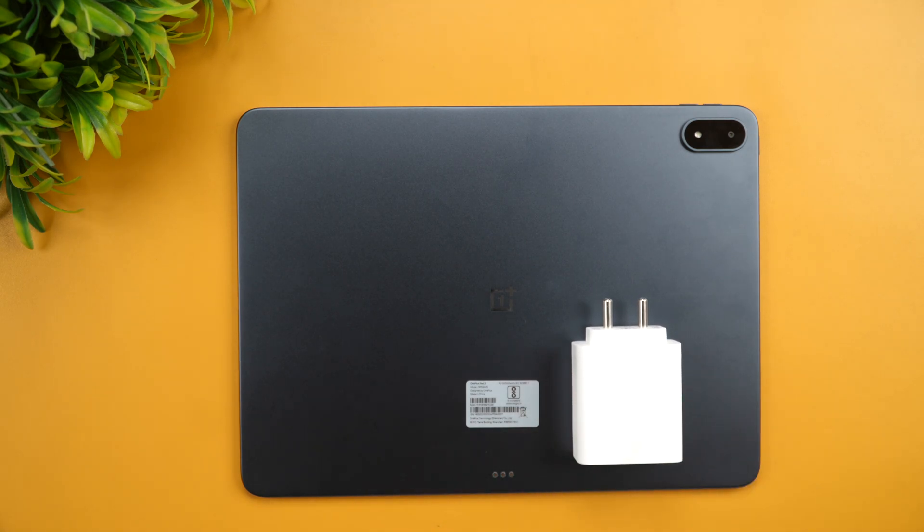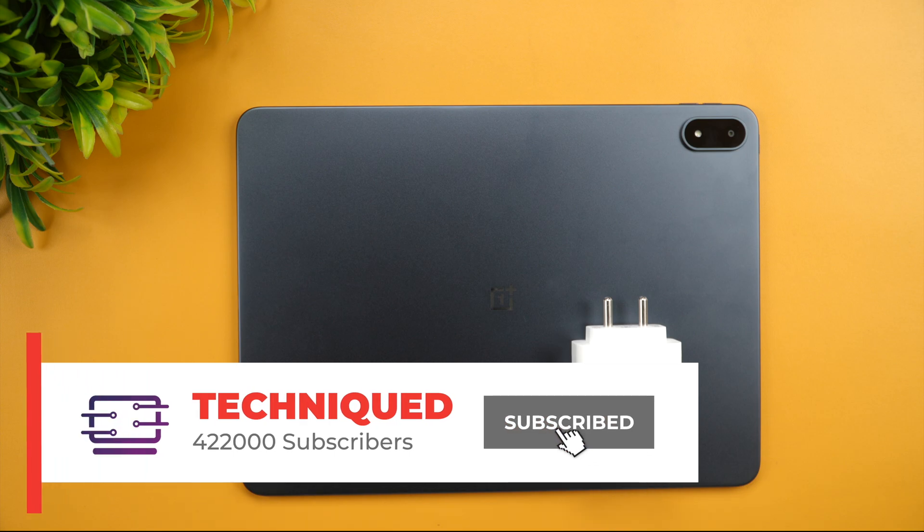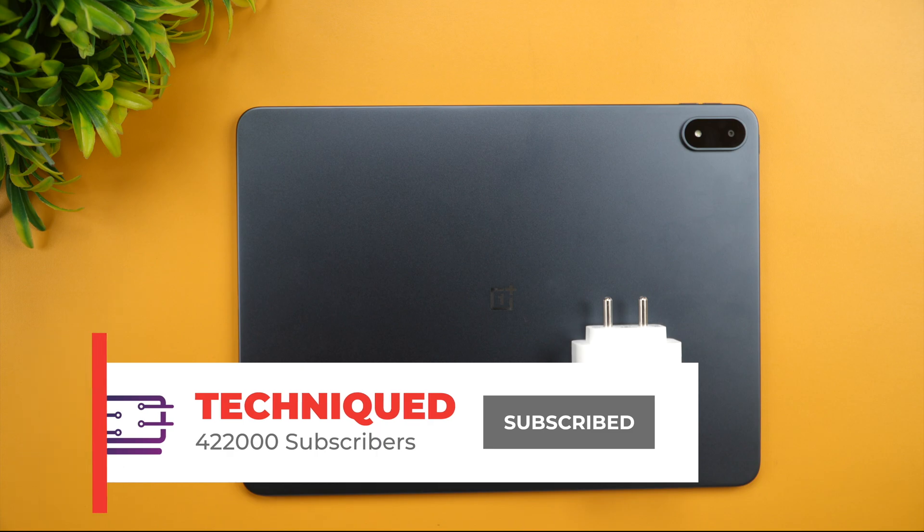Let's see how much time it takes to charge this device with the 80-watt adapter. Before we begin, if this is your first time on this channel, do hit that subscribe button and also hit the bell icon to get notified of all the videos we publish.